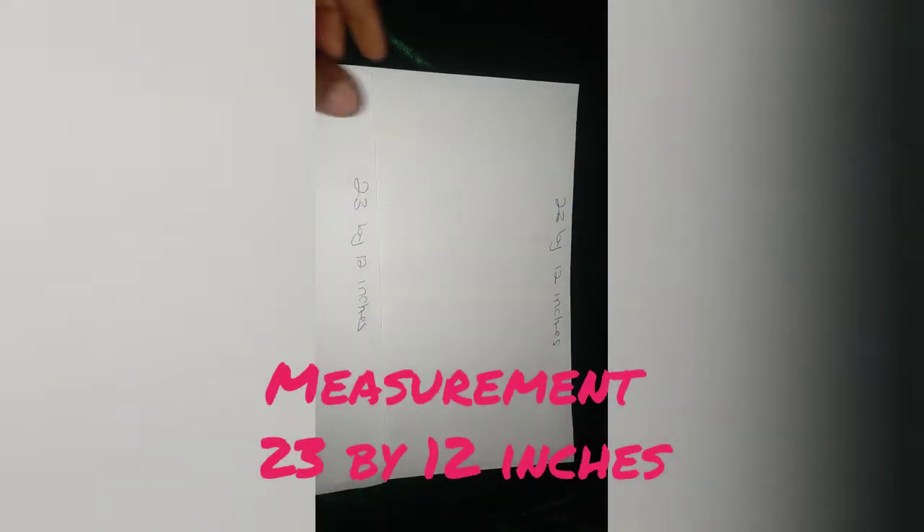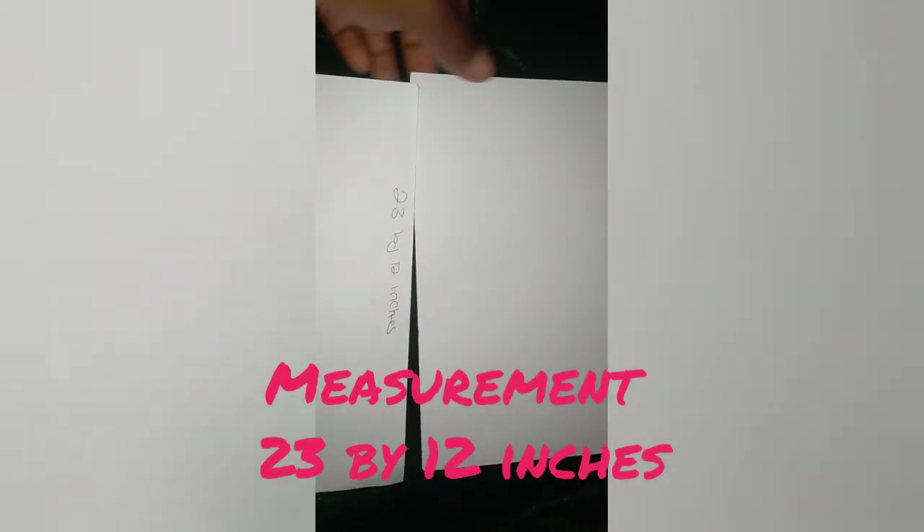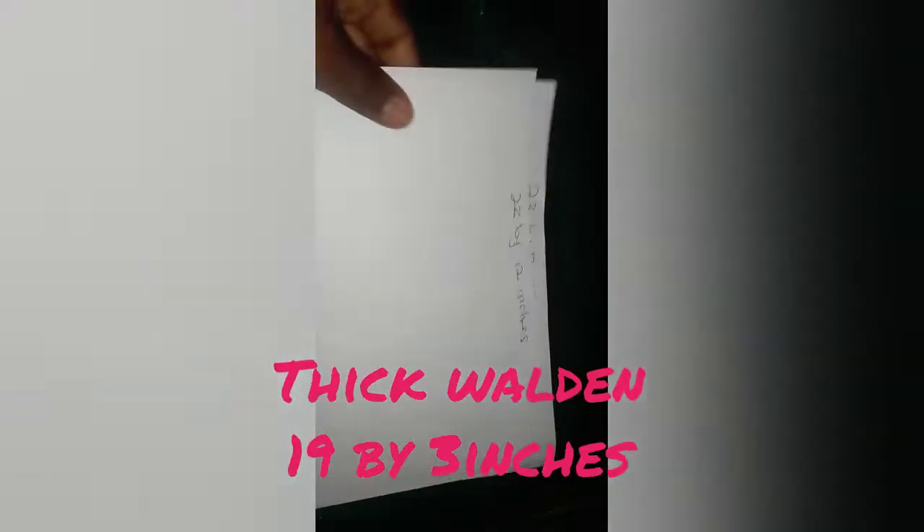And if you want to make your own bigger, all you have to do is just add to the measurements. The measurements I have here is 23 by 12 inches — you are going to cut two parts, two pieces. Then the thick wording that I'm going to use for the heart is 19 inches by 3 inches.